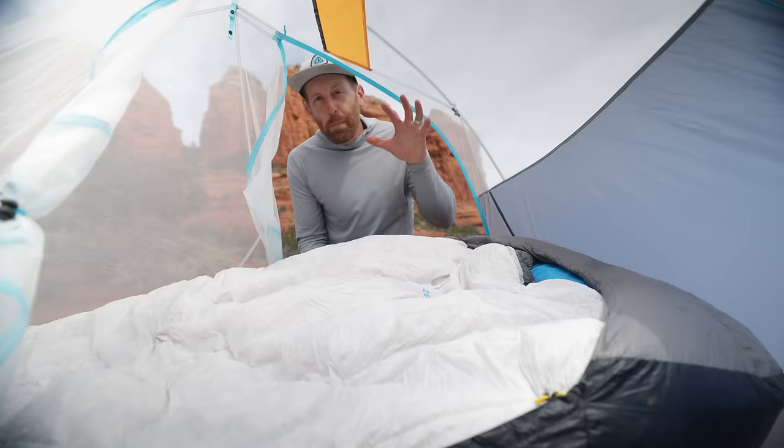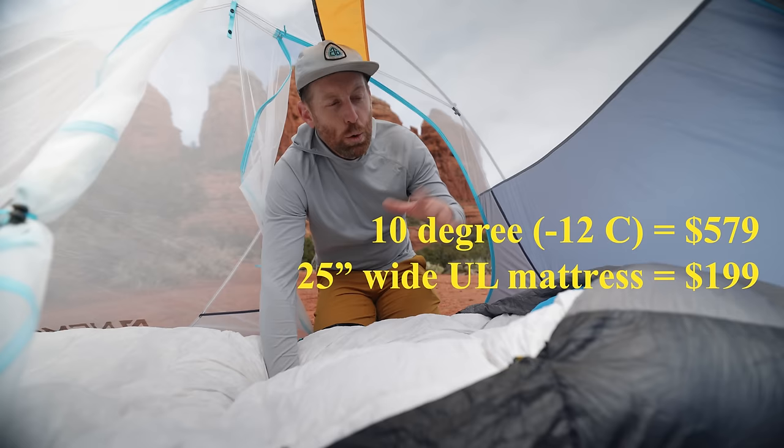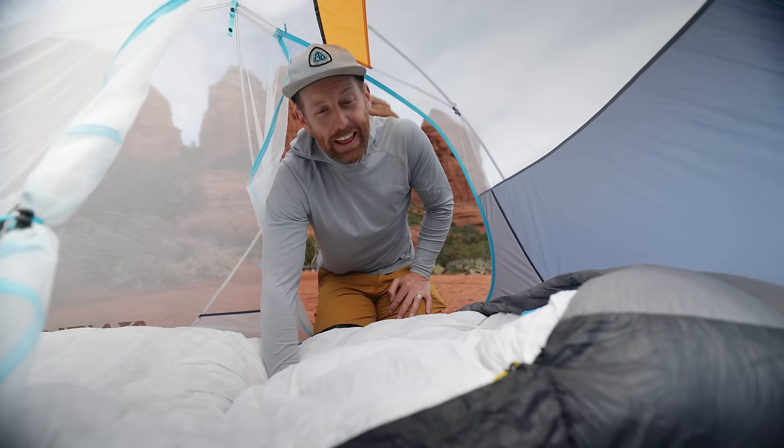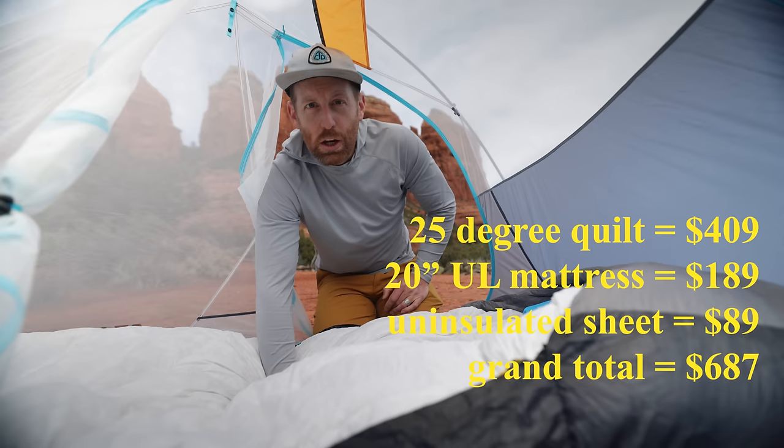First of all, it's not perfect — it has a few things that can still be tweaked and improved upon. And second of all, it is very expensive. I have about the most expensive version of this: the 10-degree quilt with a 25-inch wide mattress, the insulated hood, and a pillow system. The final total for this whole system is over $1,100. While this may never be budget-friendly, there are things you can do to get into this system for much closer to $600.